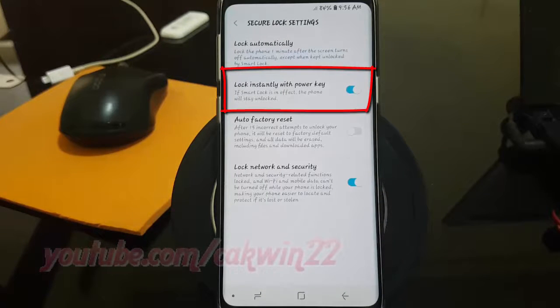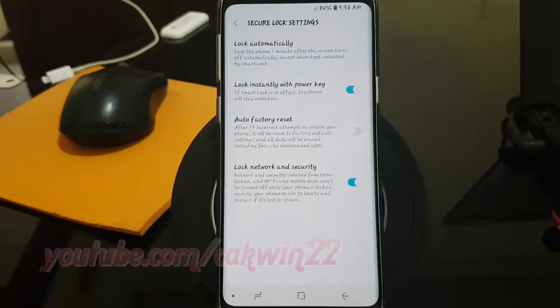Tap the Lock Instantly with Power Key switch until blue to enable, or tap until grey to disable.